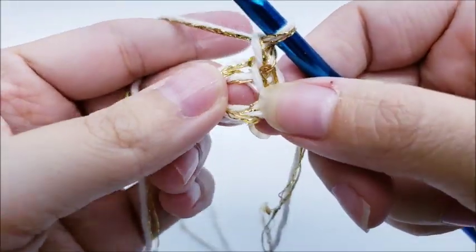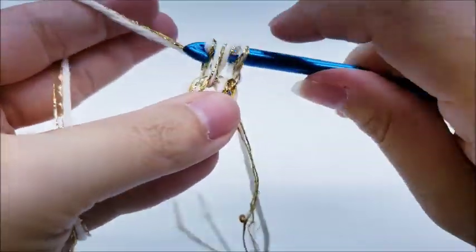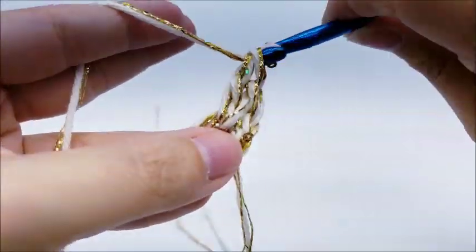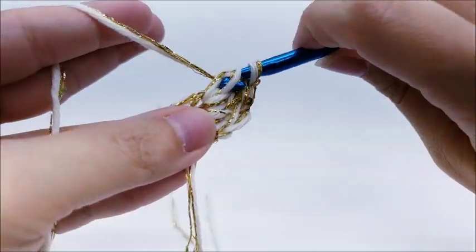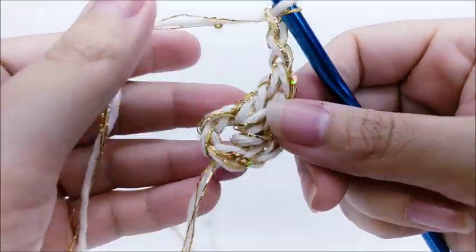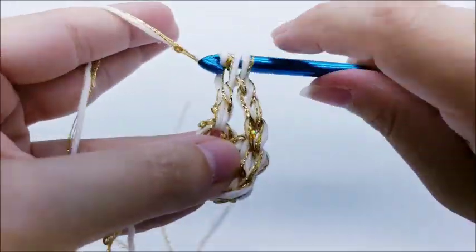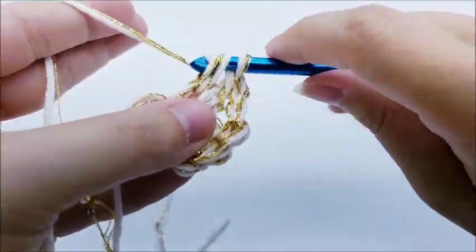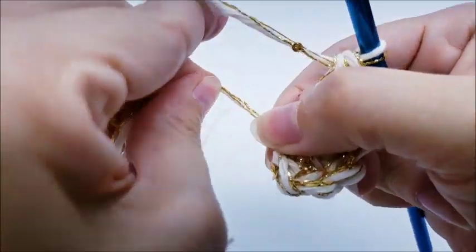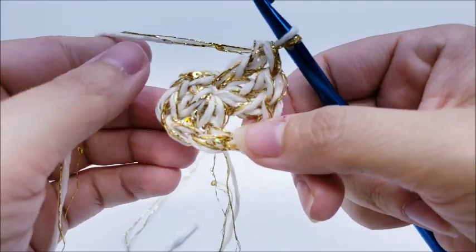Chain one — that chain one does not count as a stitch. We're going to work three double crochets through the center of the ring, then chain two, go back into the ring again, and work three more double crochets. You can close up that center circle a little bit later and sew it together at the end. At the end of row one you'll have six double crochets and your chain-two space.